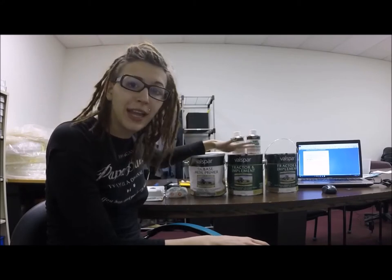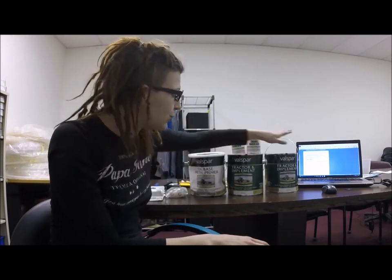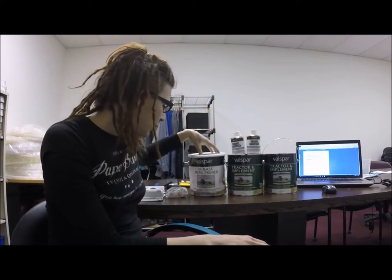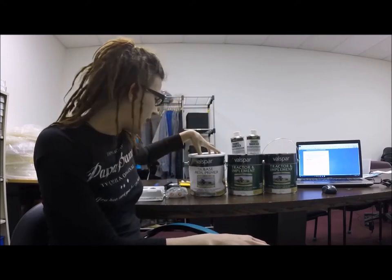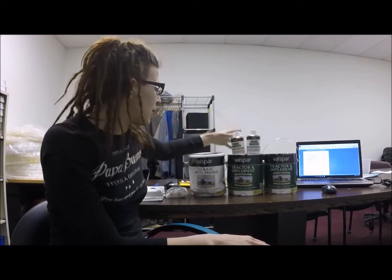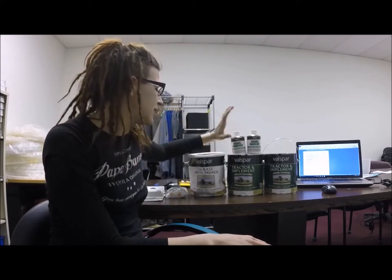So we have Valspar Tractor and Implement paint in white — two gallons of Valspar. We have one gallon of gray sandable primer. It's an oil-based primer that is usable with this Tractor and Implement paint. And we have an enamel hardener which goes inside of the Valspar Tractor and Implement paint.